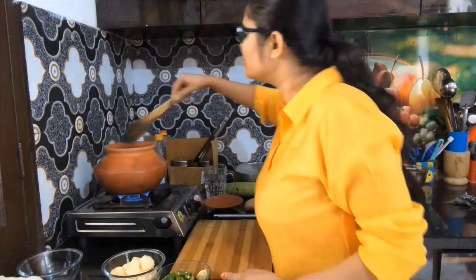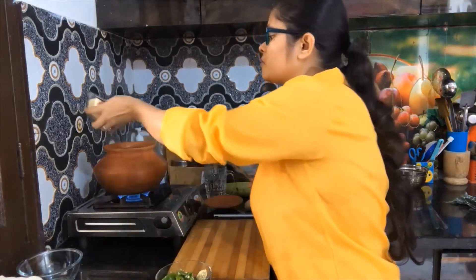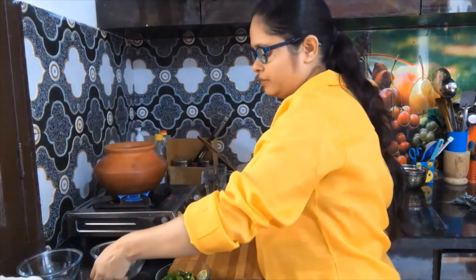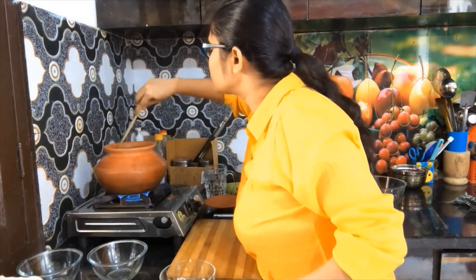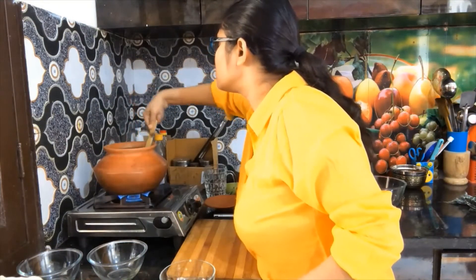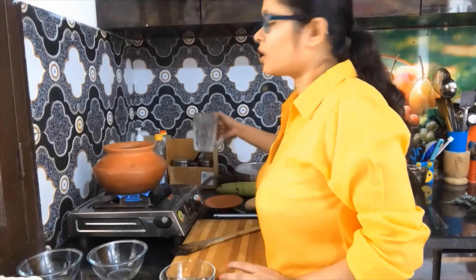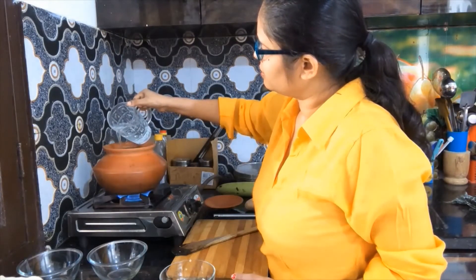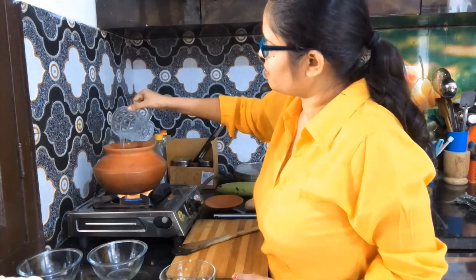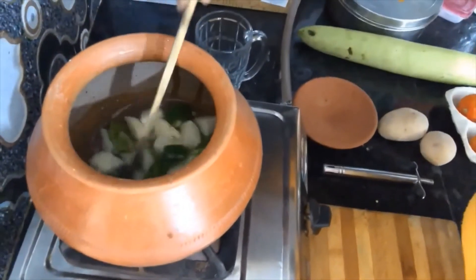Now I am going to add a little bit of jeera. I will mix it and fry it for 4 minutes. After that, I will add almost half a glass of water. I will add enough salt and mix it in well.